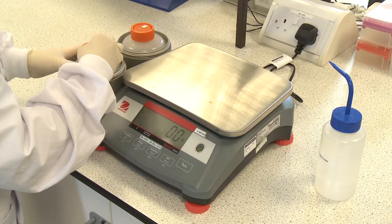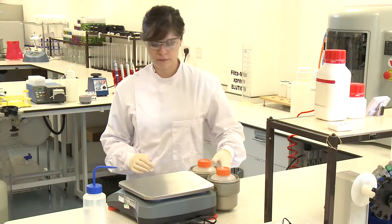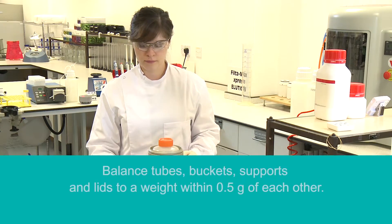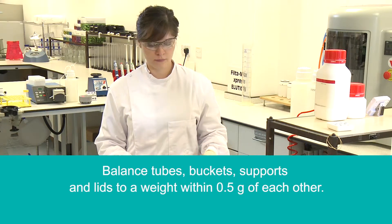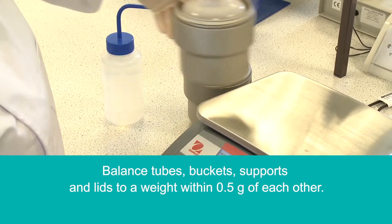Take the 500 milliliter vessel now containing the filter eluate and balance it ready for centrifugation. Tubes, buckets, supports and lids should be balanced with reagent water to a weight within 0.5 grams of each other.